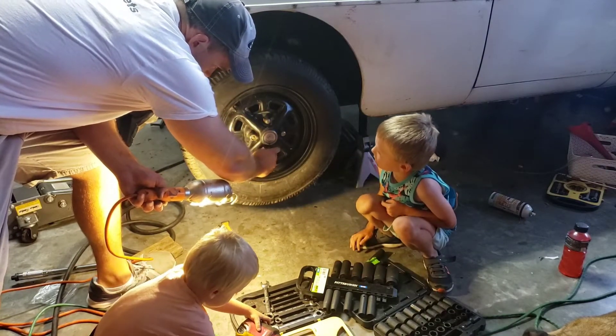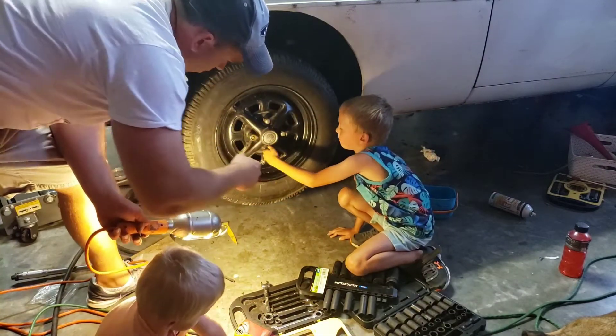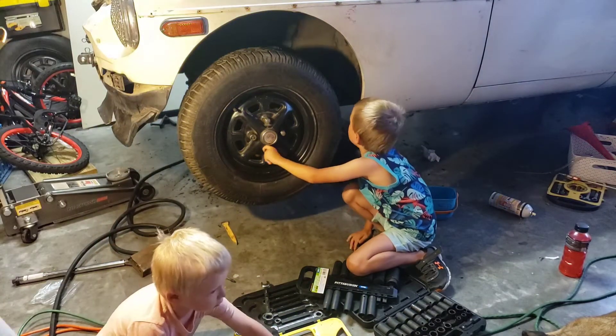There you go, now go that way, keep going — there you go, just like that.